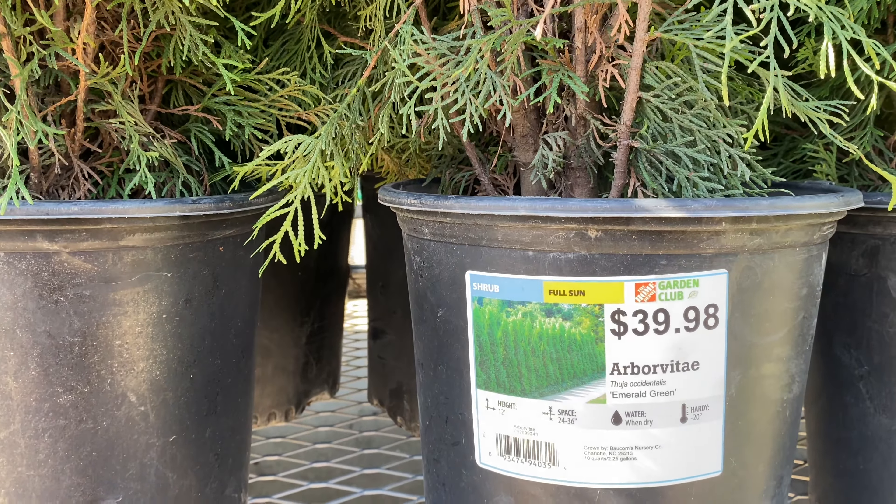More arborvitaes over here for $64.98. This is the Green Giant. They are so beautiful. Definitely have to have a lot of space for them, because when they take off, it is over. But they are beautiful.